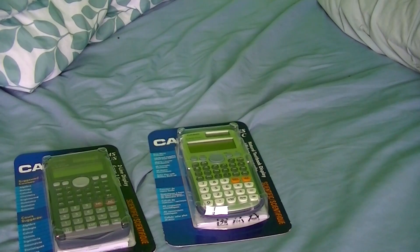I fiddled with it for about a minute or two, and then it's like, forget it, I'll just use the other one. So that means I would have had to buy yet another calculator. But I bought two — just so I would have a scientific one here. I bought another 991MS and one of these.